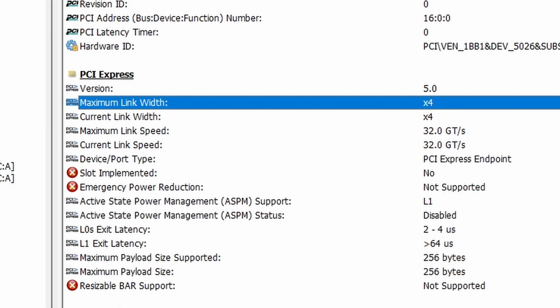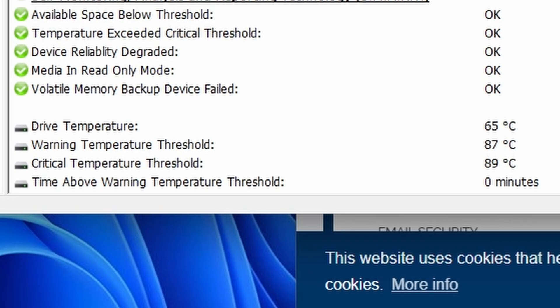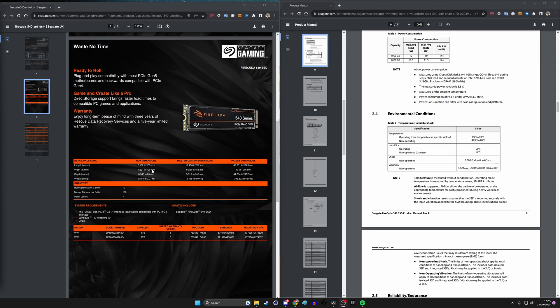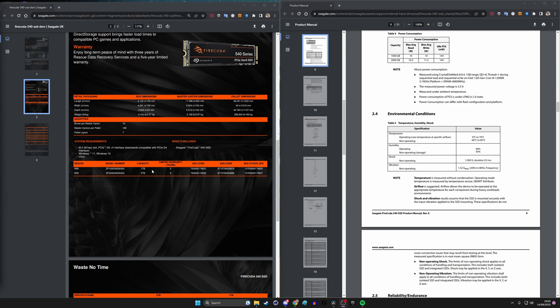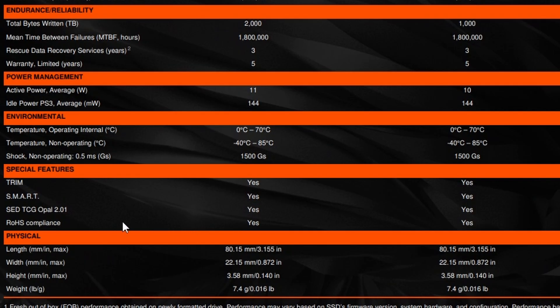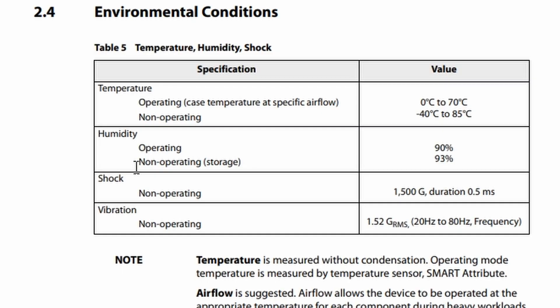HardwareInfo also notes the top operating temperatures. If you go over to Seagate's website, you can find user manuals and guides which talk through various things. One of them notes the operational temperatures — the environmental operating temperatures show it won't operate below minus 40 degrees C, and it also won't operate at 85 degrees C and above. So that means if it gets too hot, it will either thermal throttle or just completely stop working.